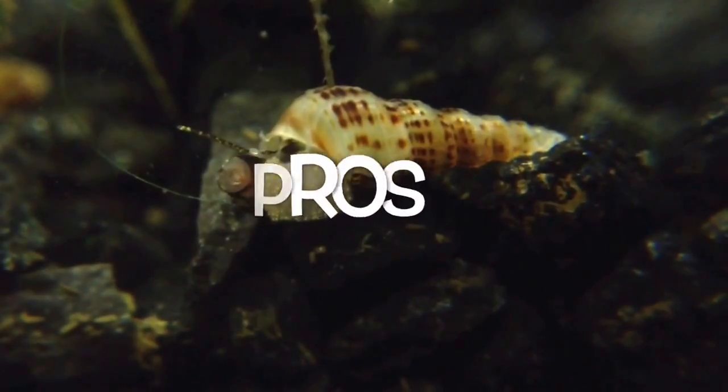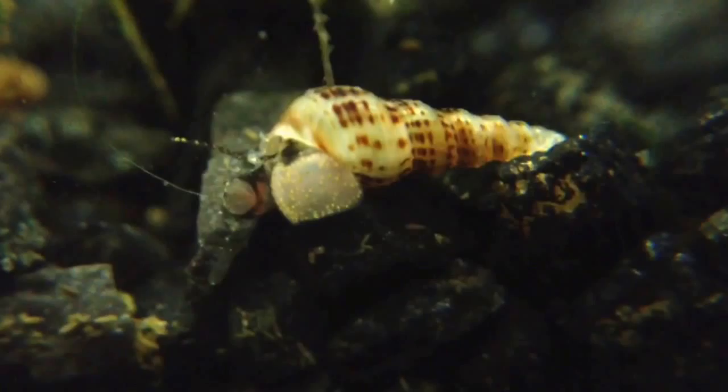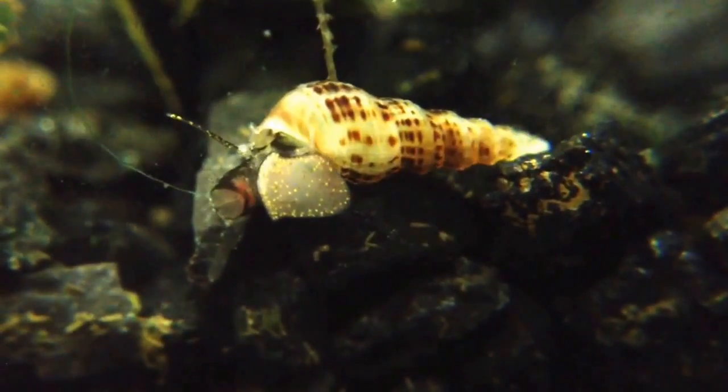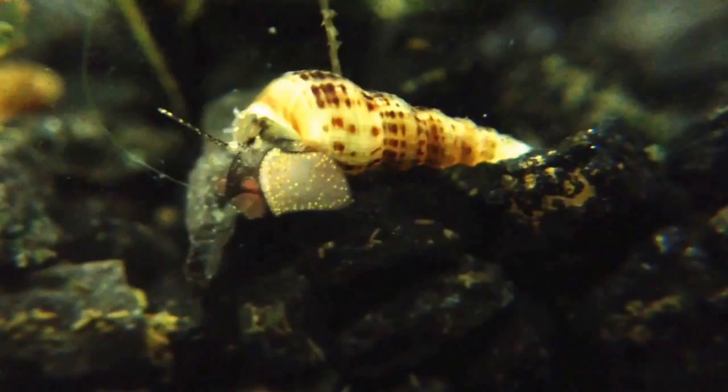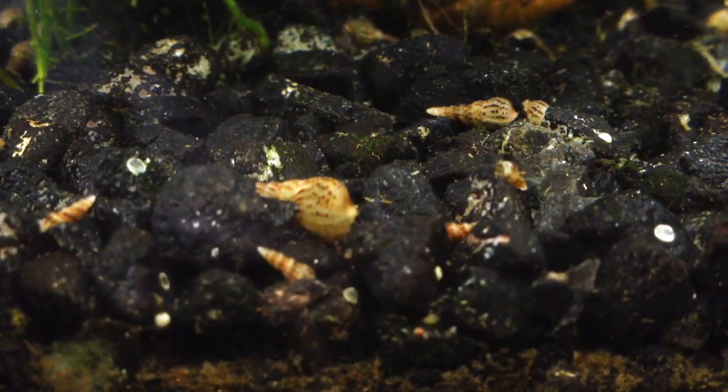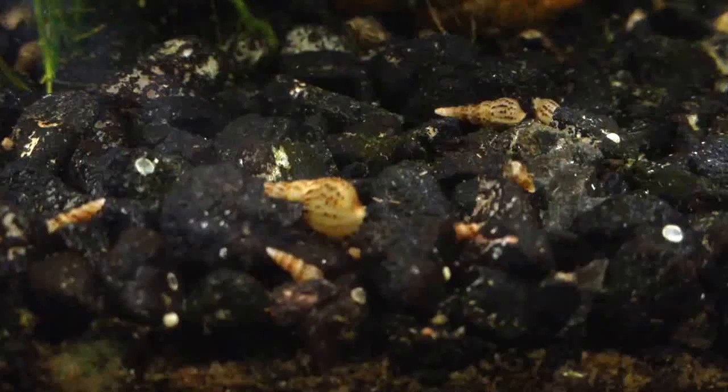Pros: This snail will eat surplus food, but keep in mind that they still produce waste. They may eat some algae, though they are not excellent algae eaters. They help aerate substrate gently, much like earthworms do for soil, which is especially beneficial in planted aquaria.